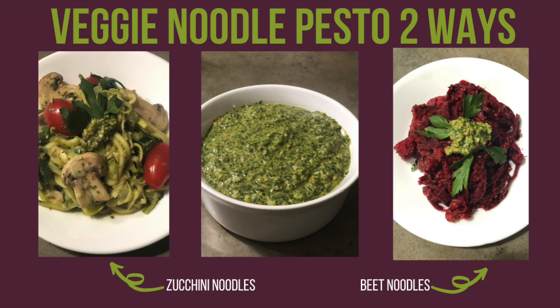Hi guys, welcome back to the kernel. Today I'm going to show you how to make veggie noodle pesto two different ways. You can use the veggie pesto recipe that I made last week, which I've linked right here for you, or you can use any kind of pesto that you have on hand.